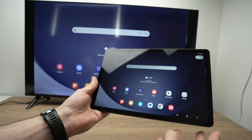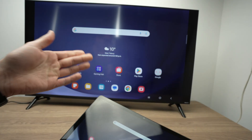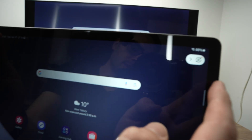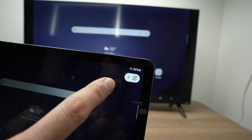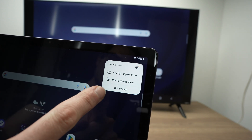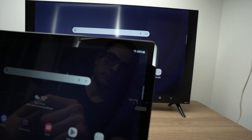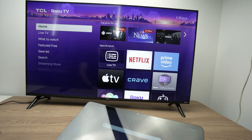And once you're done doing the screen mirroring and you want to quit, you can turn off your TV, or on your Samsung tablet you're going to notice this icon over here on the top right corner. Click on it, and then you have Disconnect. Wait a few seconds, and here we go — it disconnected.